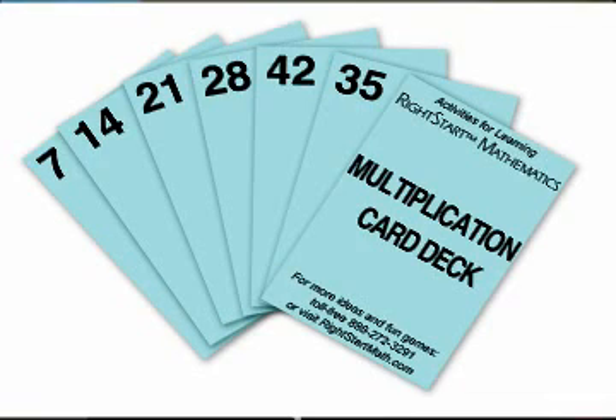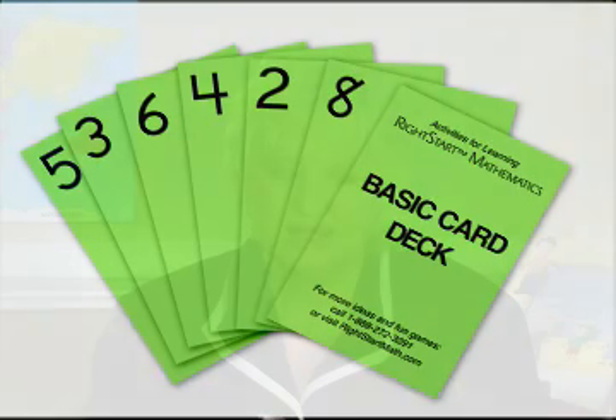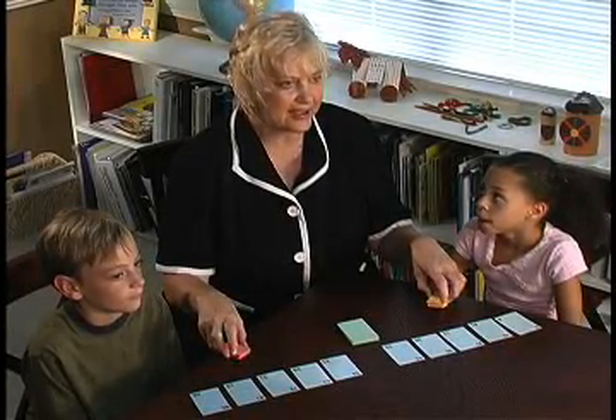Use one blue set of product cards. You will also need an assortment of the basic cards 1 through 10. Some kind of marker is needed for both children — we're using our small clock cards, placed face down just as markers. You could also use the 1-inch tiles.